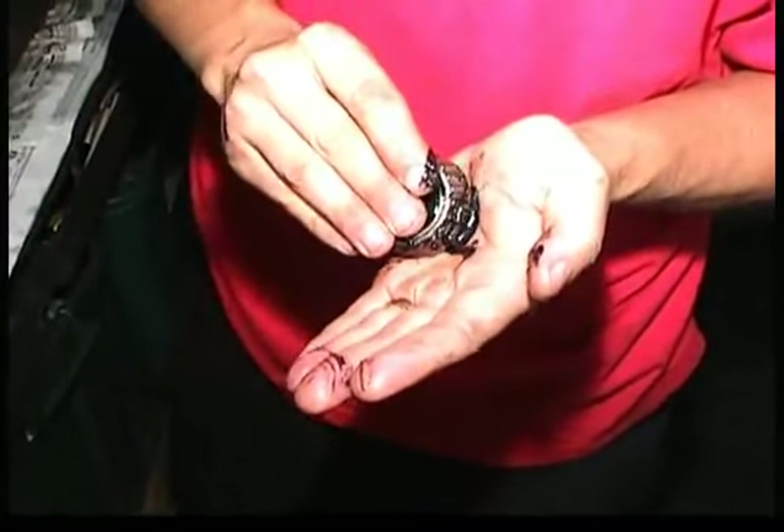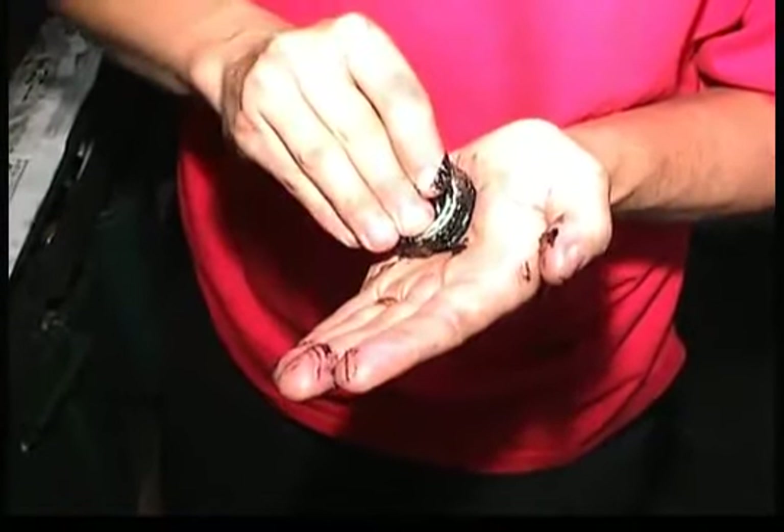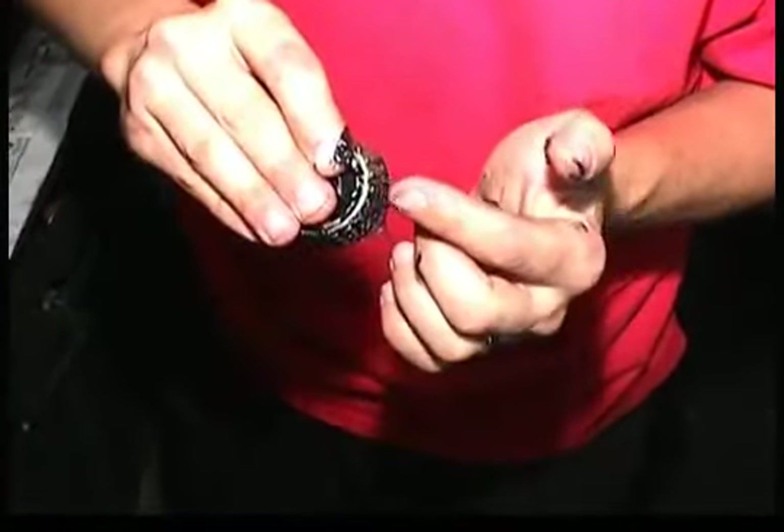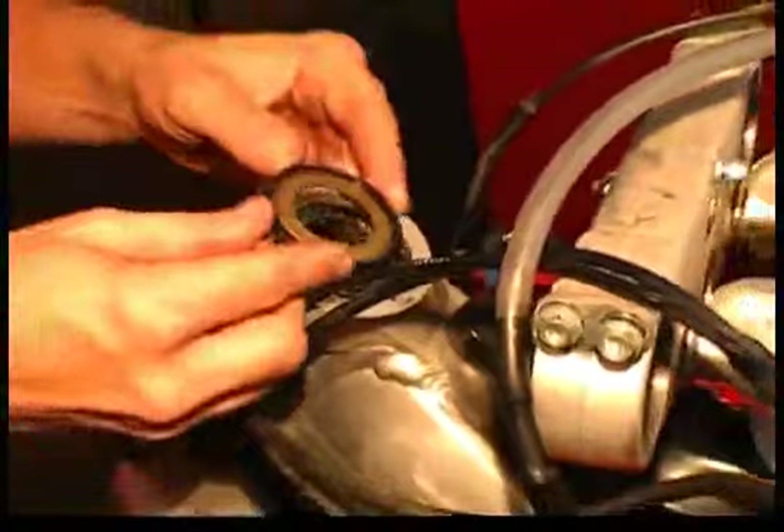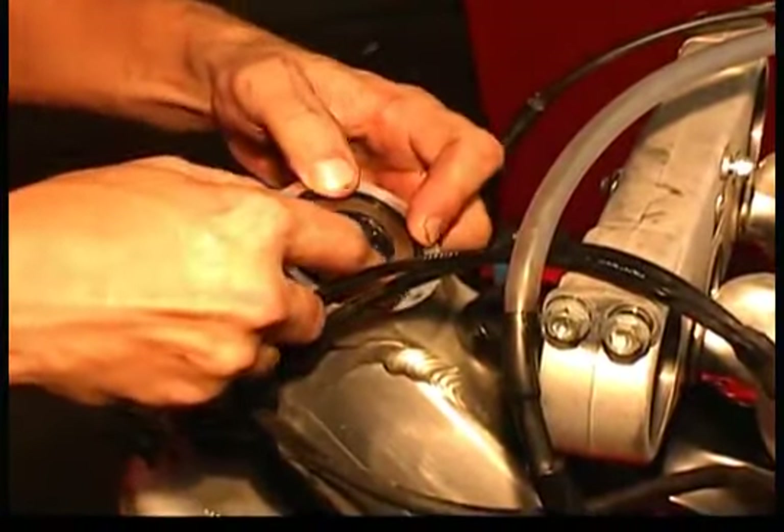Now, once you've got the bearing races in place, it's time to pack the bearing with some good quality Bell Ray lubricants — in this case, some grease. Then install the tapered bearings into the head along with the sealing washer that goes on the top.